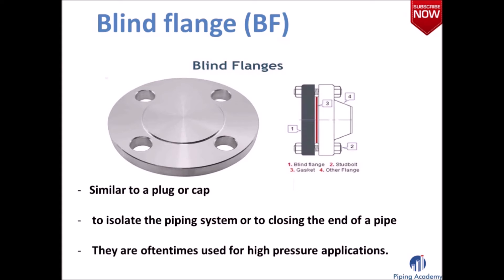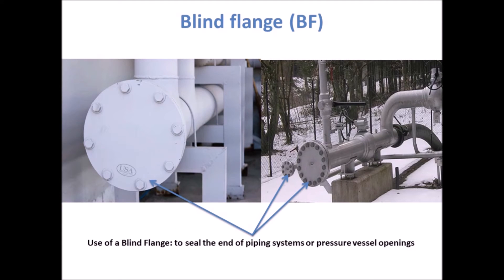The blind flange is a very common type of flange and almost always necessary whenever you build a piping system. It is very important for forming a piping system because you need it in order to isolate or to close the end of a pipe. Two images here show the actual application of a blind flange within a piping system.